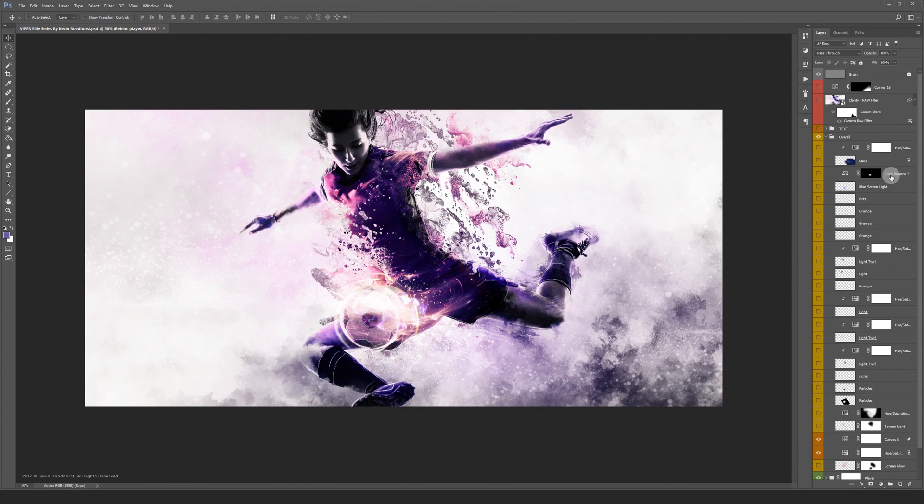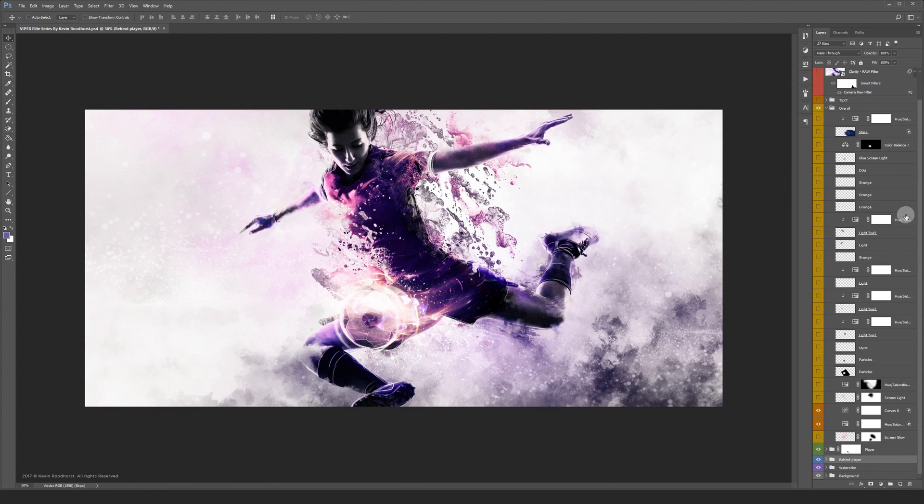Let's jump to the overall folder and turn some layers on. This folder contains a lot of light effects and other details.